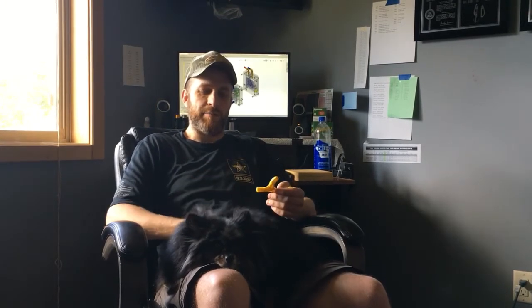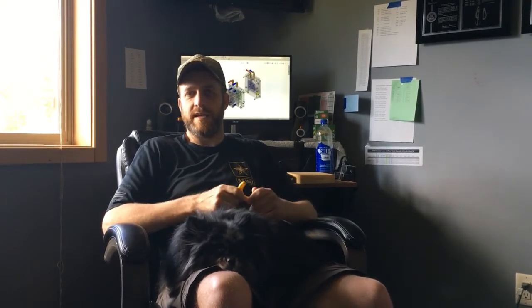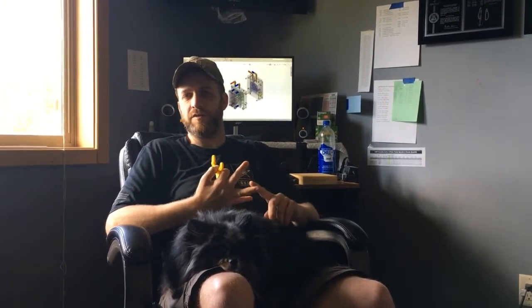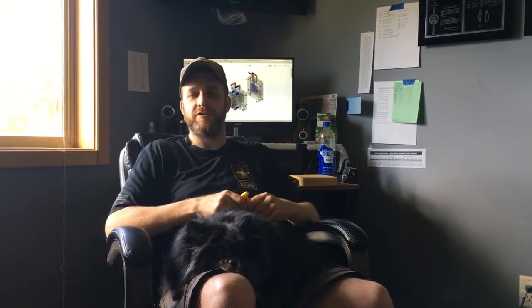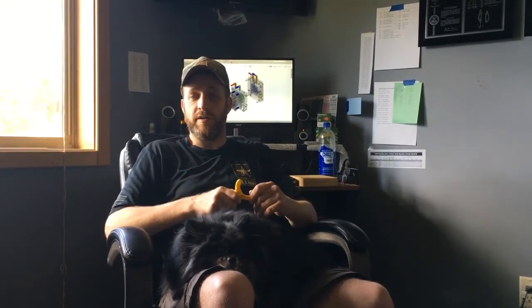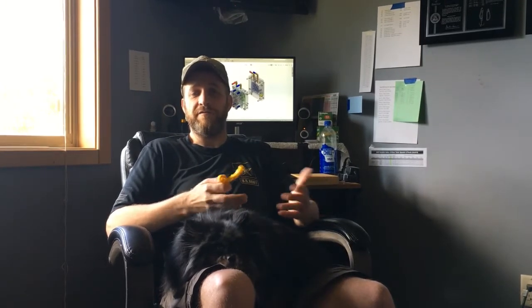Hey guys, it's Cory here with the outdoors. I've got my design partner Nico here with me. The last video in the 'how it's made' series talked about the design intent of the 221 flutter spoon — drafting, molding, manufacturing. Not only when you design a product are you designing it for the looks you want, but you also need to make sure that it is truly able to be manufactured.